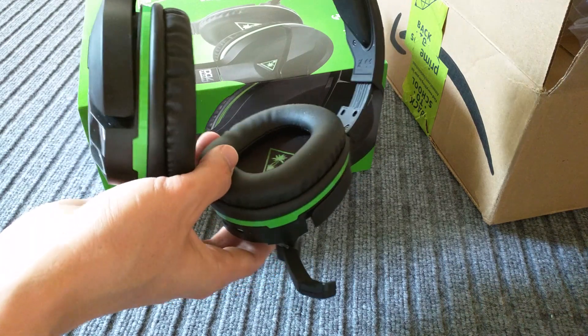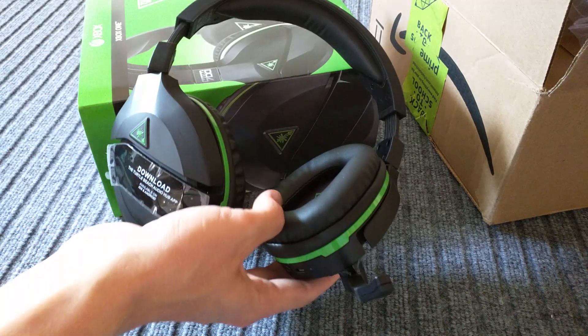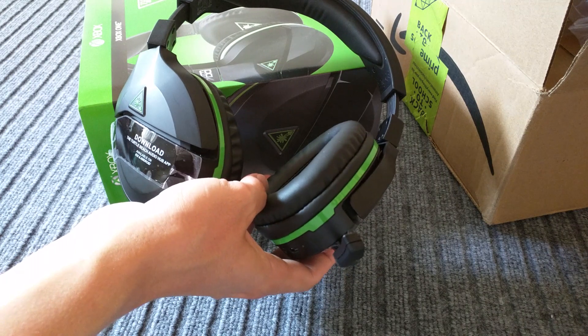That's kind of the main things I like about it. I mean, it does look nice — I like the fit and finish of the headset, it looks good.